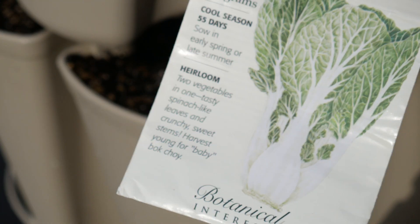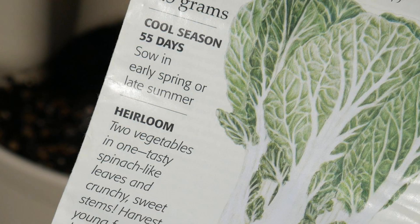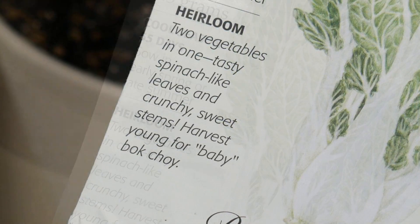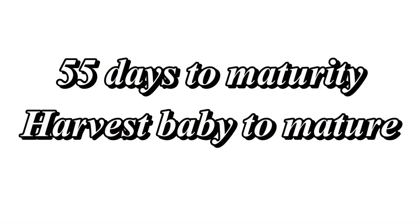I like to sow my seeds directly into my soil versus starting them indoors and moving them outside. Most of your seed packets will give you some general instructions on how to get it growing. One of the nice things about growing bok choy is that you can harvest it at just about any stage — from the baby stage all the way until it's mature. If you planted 30 plants, you could start harvesting at the baby stage and then two weeks later harvest the mature plants, enjoying about two pockets a day for two weeks as a wonderful side dish.